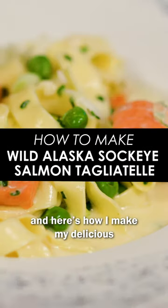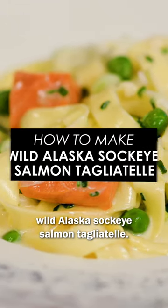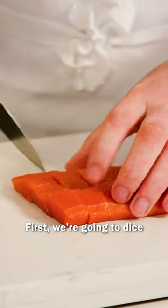I'm Adam Handling and here's how I make my delicious wild Alaska sockeye salmon tagliatelle. First we're going to dice the salmon into cubes.